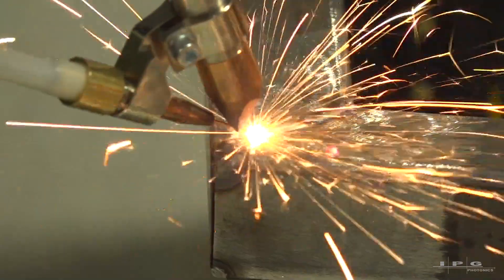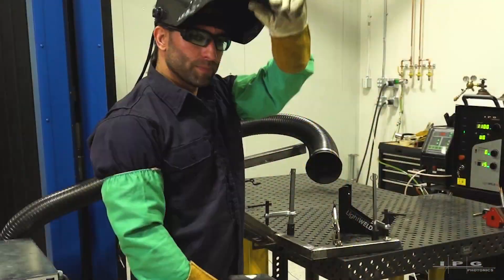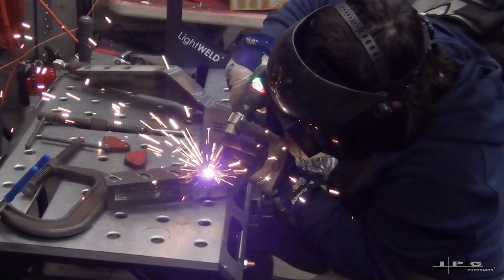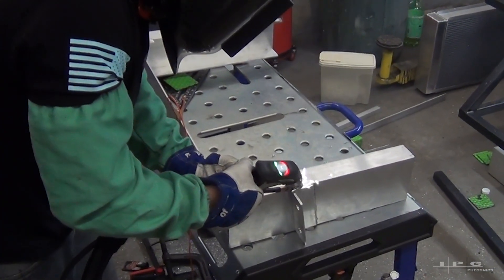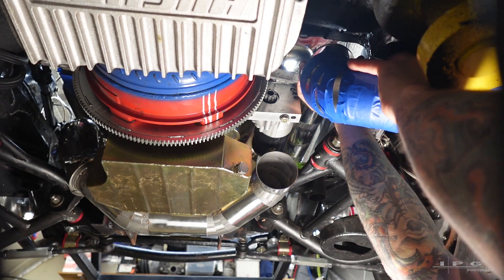Light will burn, the steel ignites, fusing flames and neon lights. Fire blows, the metal sings — Johnny builds unbreakable things.